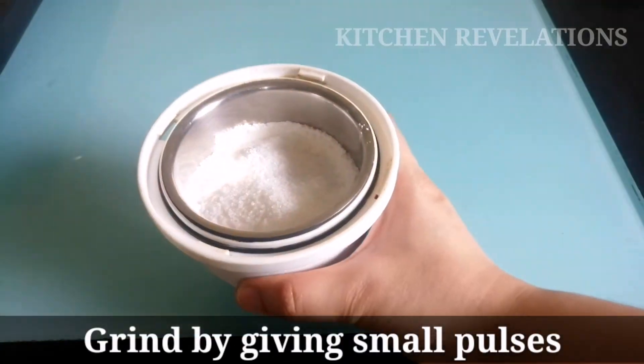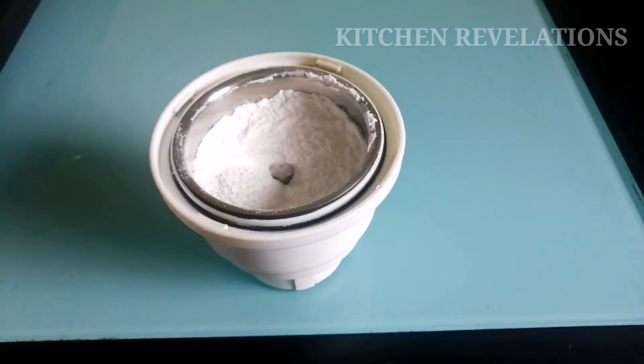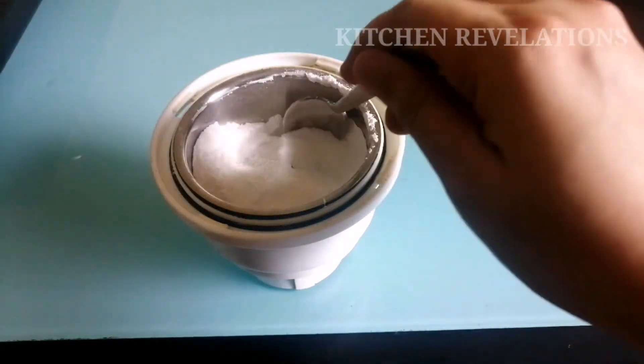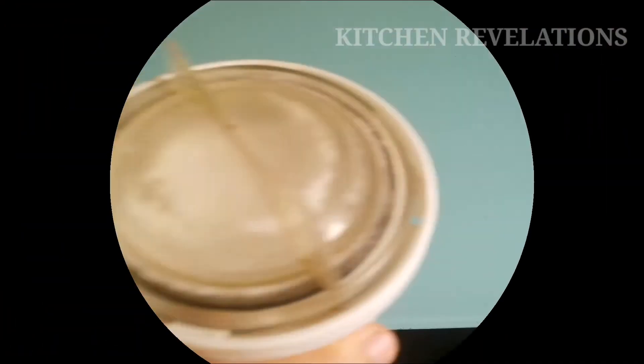So let's blend the sugar into a fine powder. One thing to note: you should not grind the sugar continuously. Give small pulses and then grind so that it does not form any lumps. After giving 4-5 pulses, I can find there are still small granules in this sugar powder, so I am going to blend this again 2-3 times.